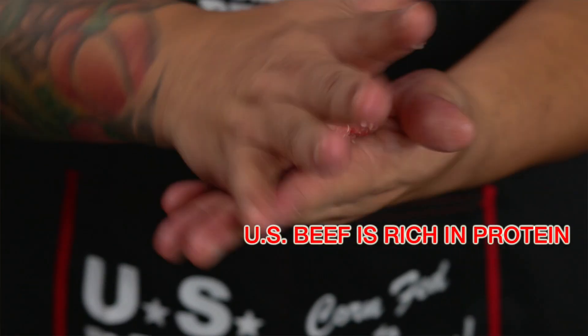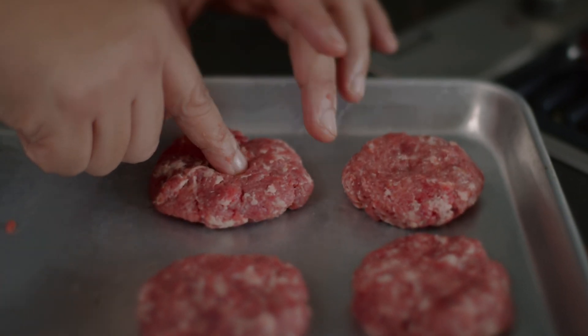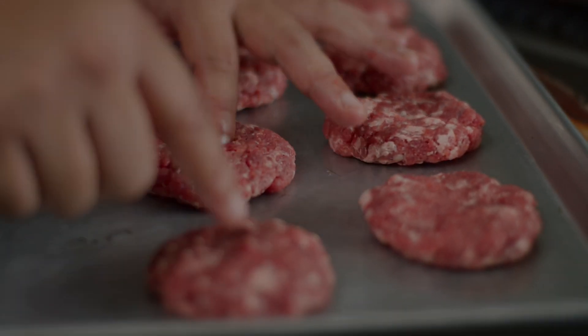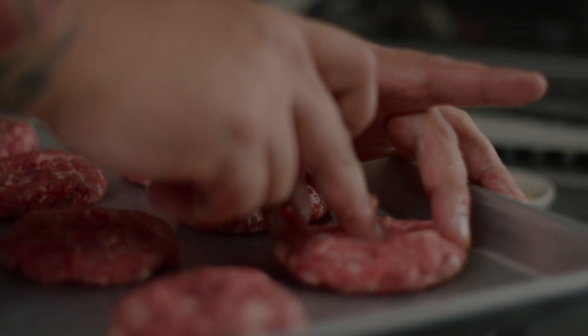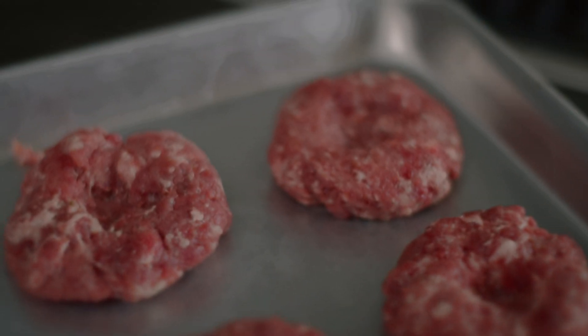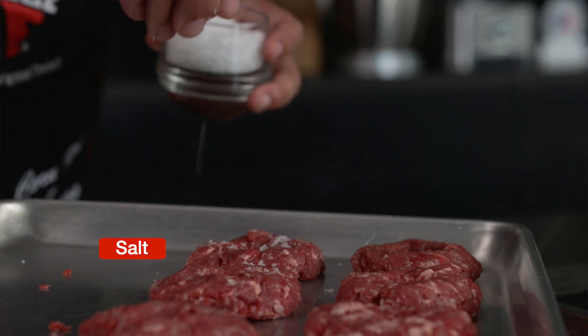US beef gives the same amount of nutrients with smaller servings compared to other protein sources like chicken. Now that we have beautiful patties, let's just put a hole in the middle. The reason why I put that hole is it helps the beef patty cook faster and stay flat. As the burger cooks, the holes fill in a bit, but it is also easier to check to see if they are done. Now we're going to season the patties with salt and pepper.